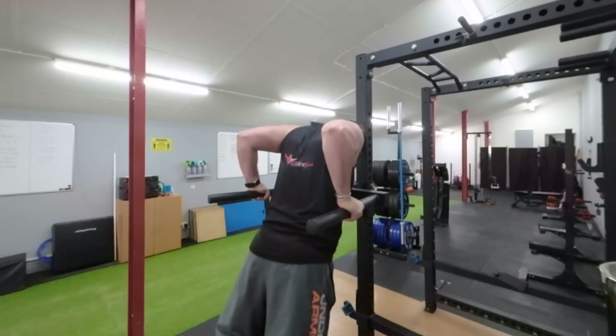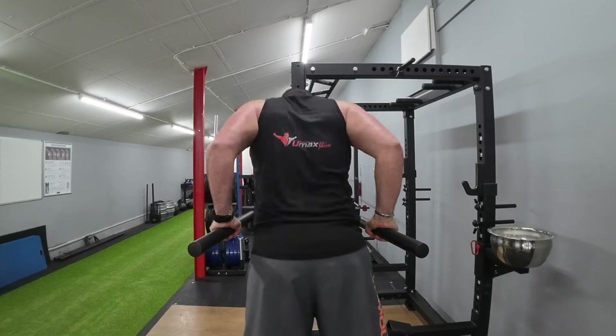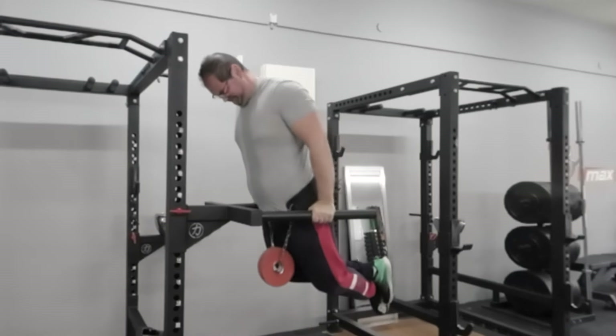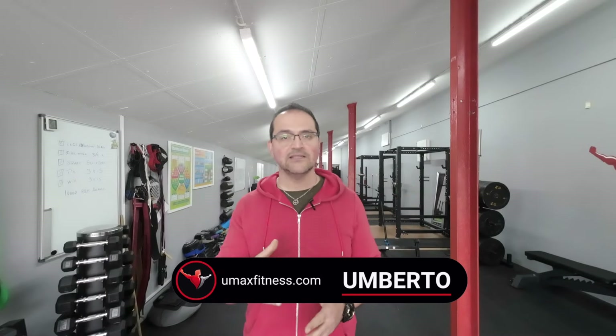Dips, much like pull-ups, are a fundamental bodyweight exercise that can greatly benefit your upper body strength. However, they are often overlooked or performed incorrectly due to their level of difficulty. In this video, we will break down the proper technique to perform dips correctly, ensuring maximum gains while minimizing the risk of injury.